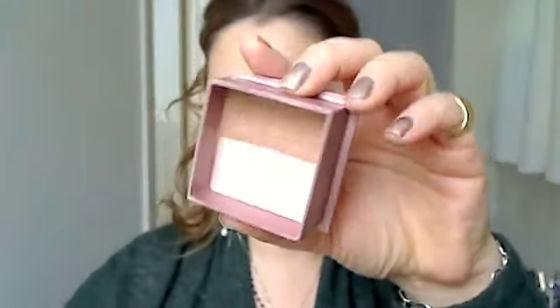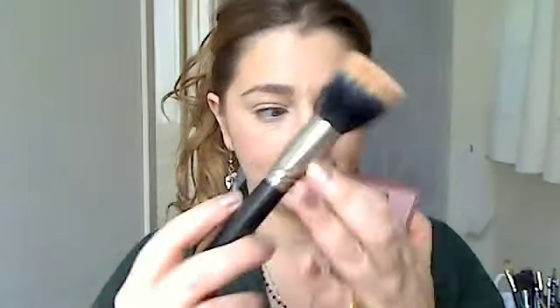To finish off the face, I'm going to take Benefit's Hoola — I've been really liking this for every day. I'm using a 187 stippling brush to take that bronzy contouring color and just go into the hollows of my cheek, then bring it up on the temples.